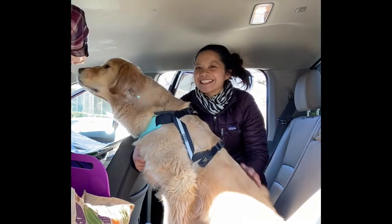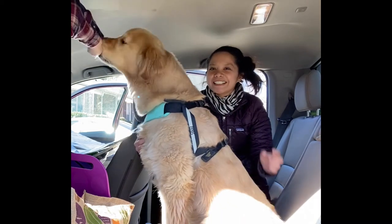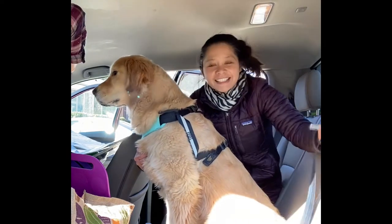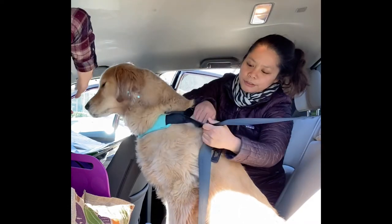All right guys, so buckling up your dog is a snap and I'm gonna show you how to buckle up your dog when he's facing the front of the car. You have to slide the seat belt through — take the seat belt and slide it through the loops.